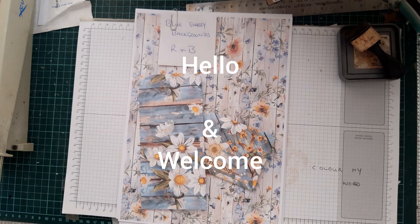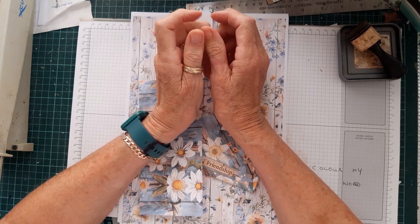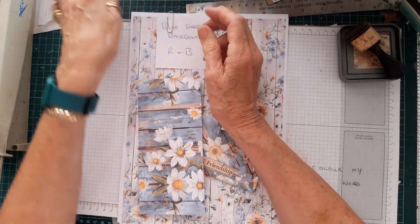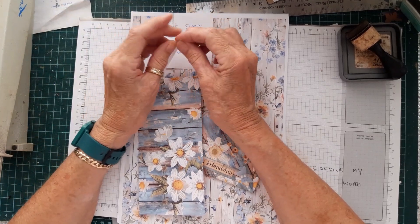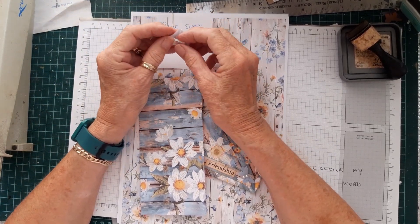Hi everyone, it's Wendy. I've got some lovely news today — lovely for me. I've been accepted onto the design team, the summer design team for Rach and Bella Crafts. I'm absolutely delighted and I hope I do them proud.